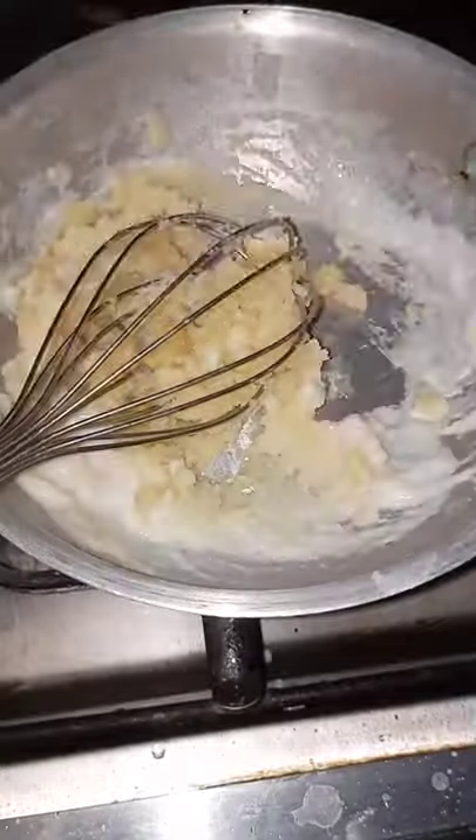Once the butter and flour are cooked a bit and mixed, add one cup of milk and mix well. Make sure there are no lumps, otherwise you would taste flour in your cheese dip.